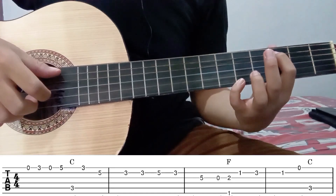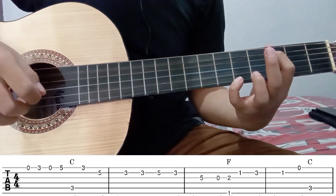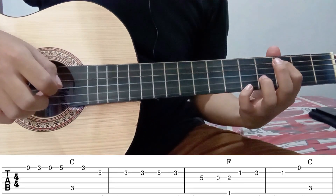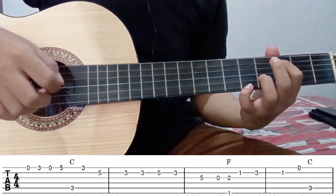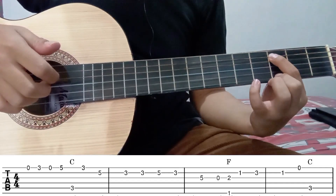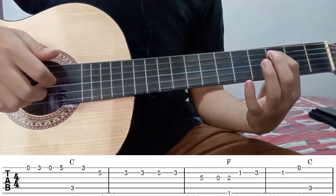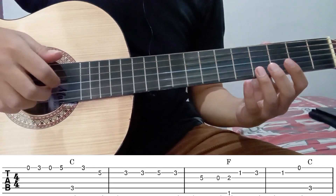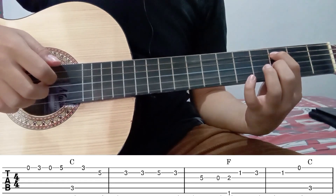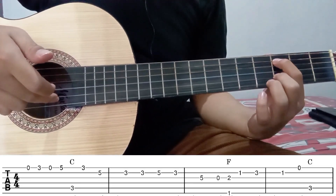Kemudian di sini menekan fret 3 di senar 5. Jika digabung seperti ini. Kemudian lanjut di senar 1 fret 3. Kemudian dilepas senar 1 lagi. Jika digabung seperti ini. Kemudian lanjut di senar 2 fret 3. Ini dipetik 2 kali.